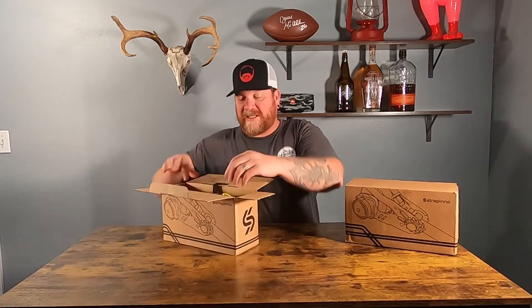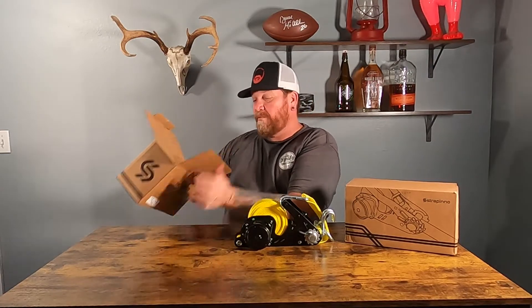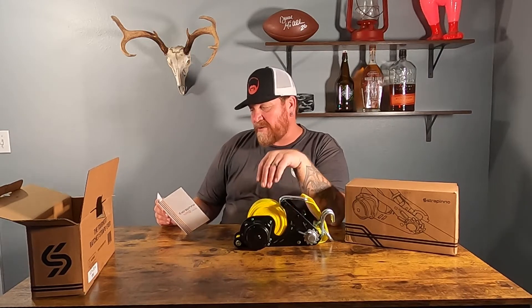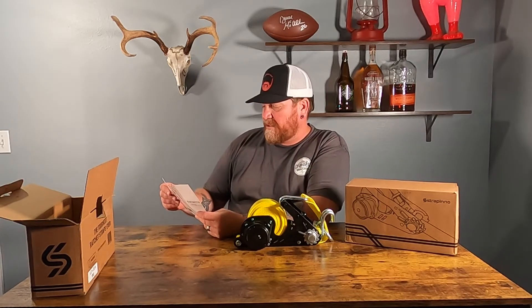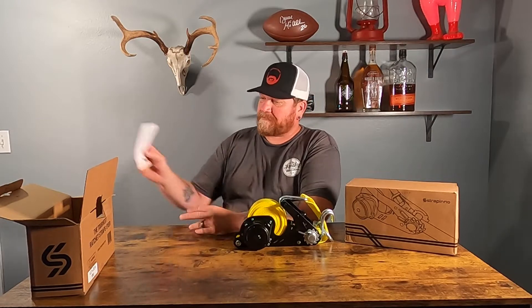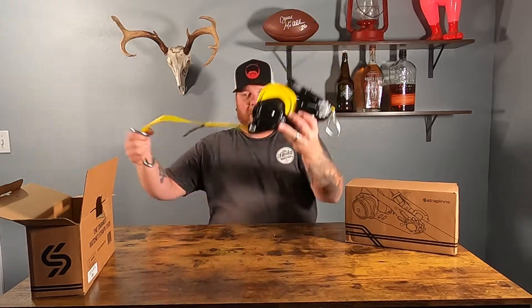So this is an inch-and-a-half ratchet strap. The box says 'the toughest ratchet strap ever' — we'll see. We get a little pamphlet that tells you the features. The inch-and-a-half strap has a breaking strength of 10,000 pounds and a working load of 3,300 pounds. It also comes with a 30-day limited warranty and instructions on how to use them.